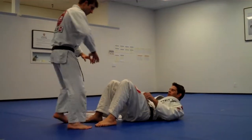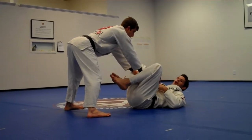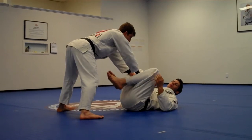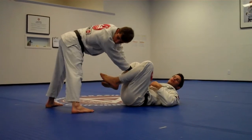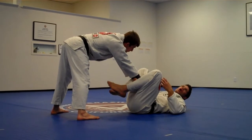The guard pass we're covering is the bullfighter. We're not talking about the over or under guard pass — we're talking about when a guy stands up, grabs your legs together, and circles to the side. We're talking about training scenarios where most people would just give up and accept the guard pass.